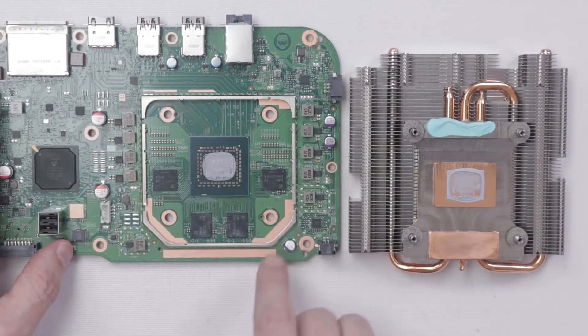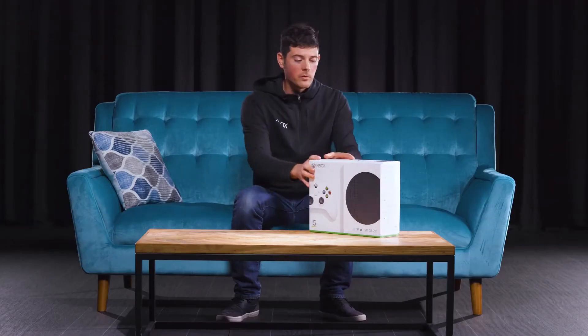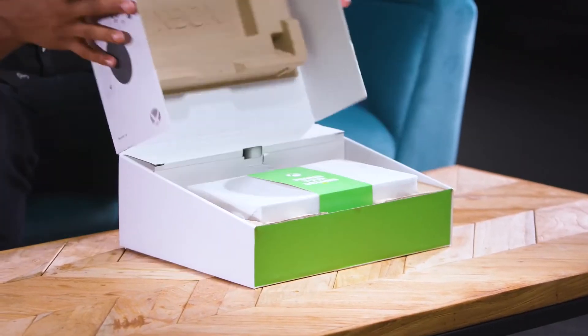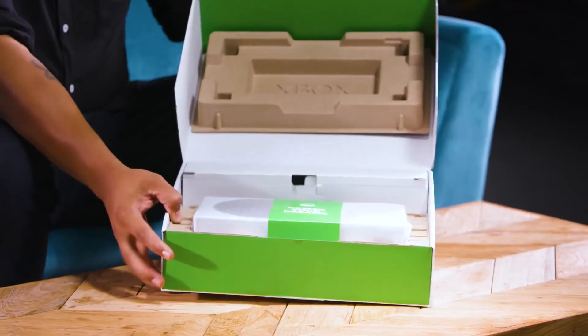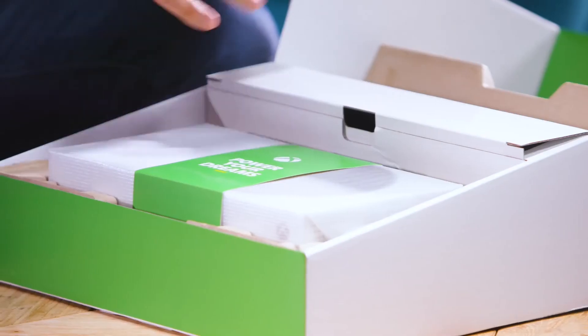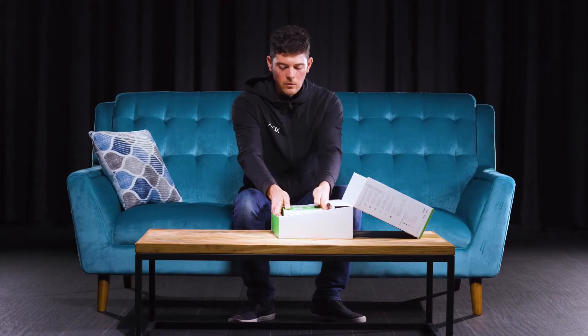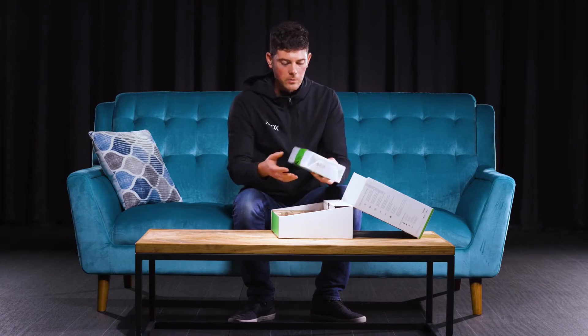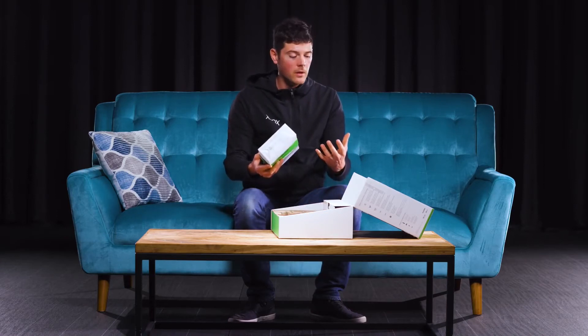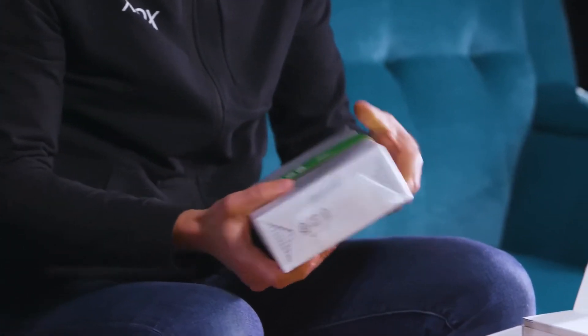The power supply is a very important part of this process — make sure it is dried properly. Give it a day, or maybe three days if your console was submerged and water got into the power supply. 72 hours is enough time before you start putting it back together. It's best to wait a long period of time to make sure everything is dry rather than rushing the process and permanently damaging your console.